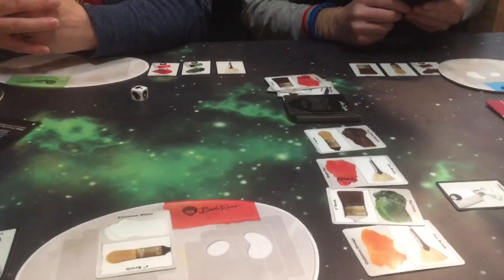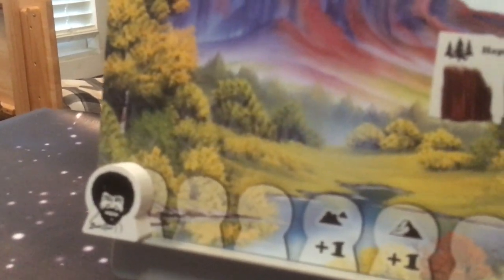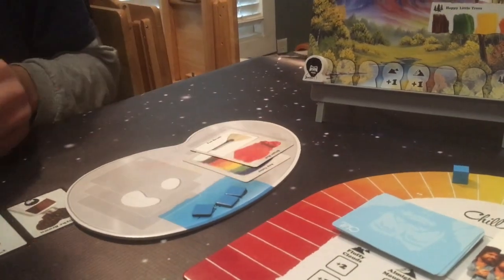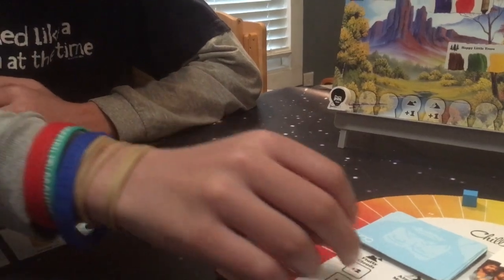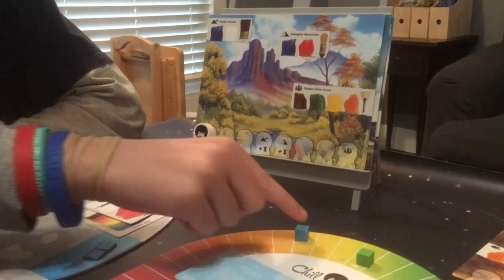What do I want? Sometimes it's good to paint your paintings. You have to take one from the top of the deck. Then I'm going to place down a red. And then I'm going to paint the almighty mountains. One, two, three, four, five. Nice. You be chill. So chill.